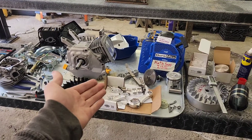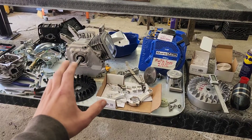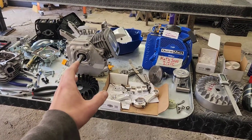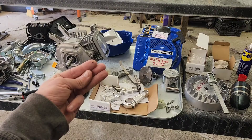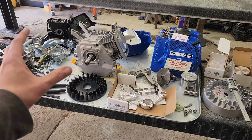Have no fear, the parts cannon is here. We are not going to talk about how much money I have spent on this experimental engine. What we are going to talk about is that we've got three rods, three pistons, and a little bit of math going on here.